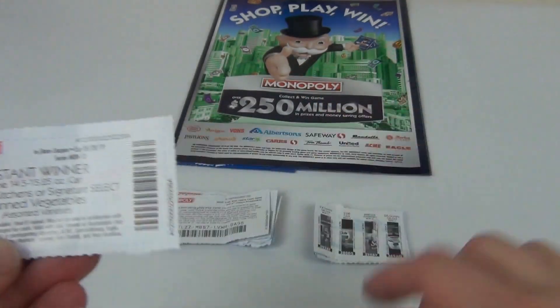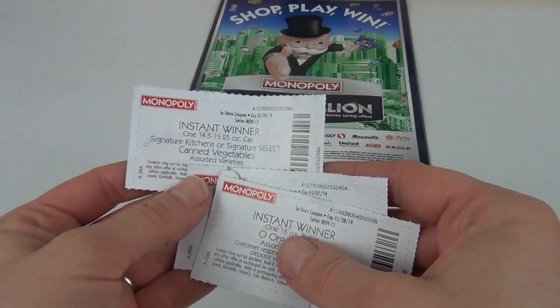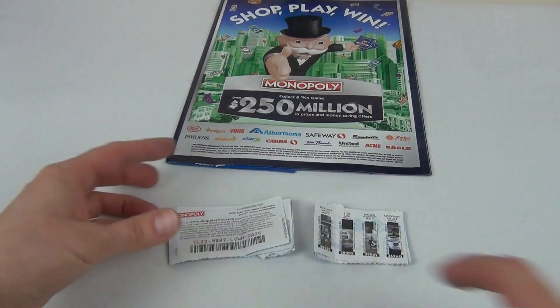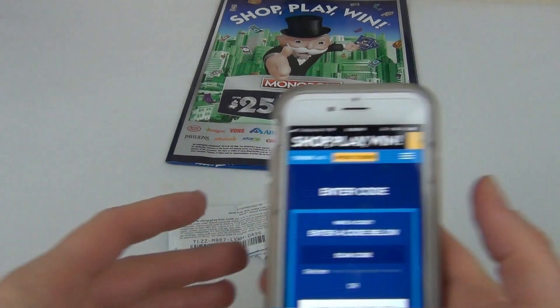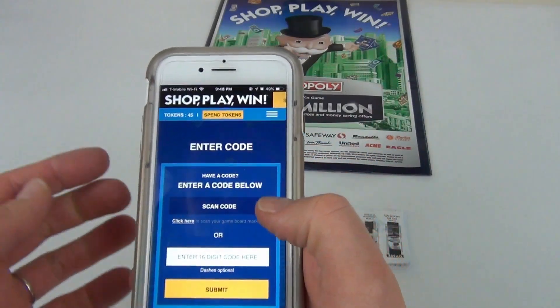I would suggest redeeming these tickets as soon as possible, as you can still win some tickets. Let's go ahead and scan this online code and see how many tokens I earn and if I won anything. Just log in to your account and download the Shop, Play and Win game.